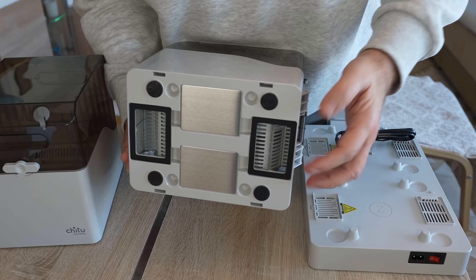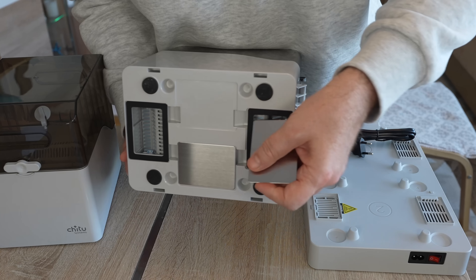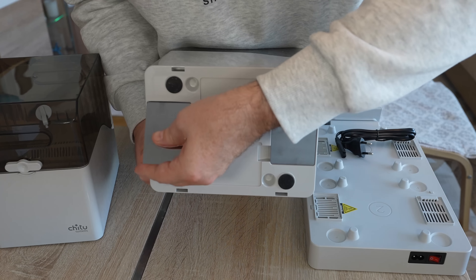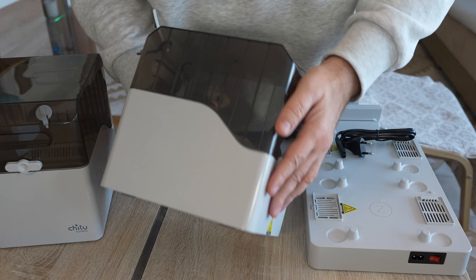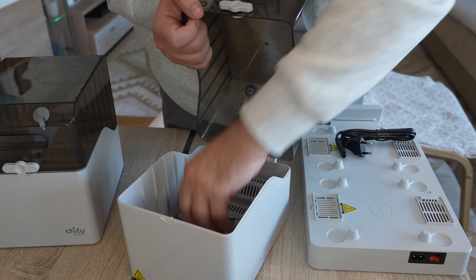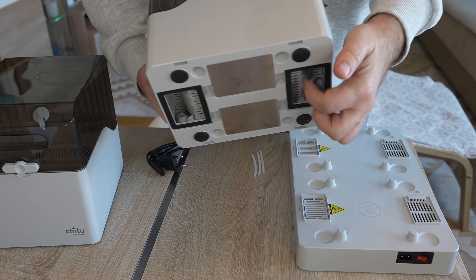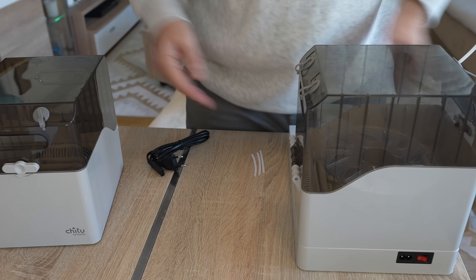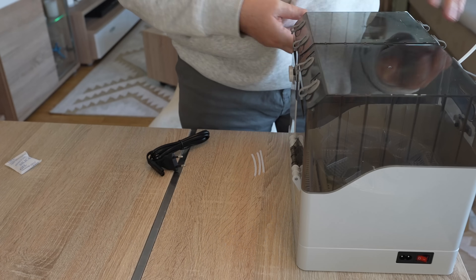To use it for drying, the openings need to be open and then the box is placed on the drying unit. To store the filament, we close these openings and now it becomes a storage box — though the sealing is not really perfect. The unit appears to be symmetric.